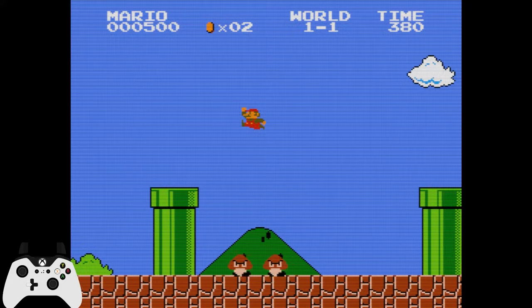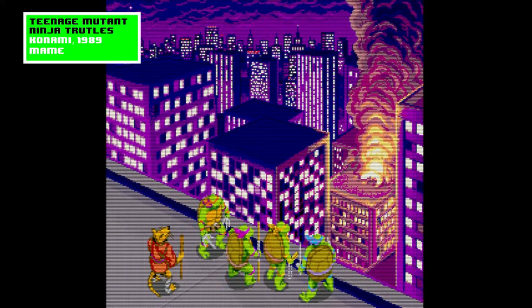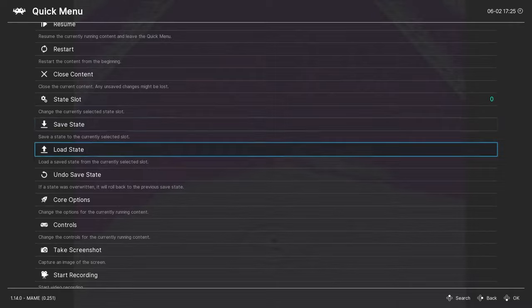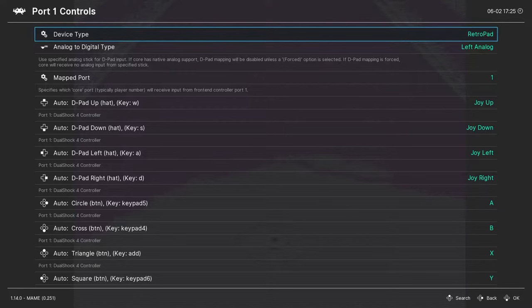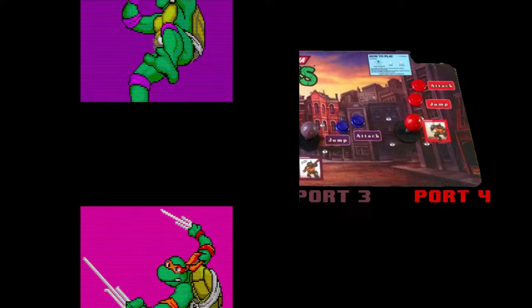This next tip is also pretty simple but not widely known. In many 4-player arcade games, the player 1 controls are connected to the leftmost character by default. But what if you want to play as the most emotionally supportive turtle? Just go into the quick menu, down to controls, then port 1 controls. Now change the mapped port to number 2. All we're doing is telling RetroArch what port we want our input device connected to on the emulated machine.